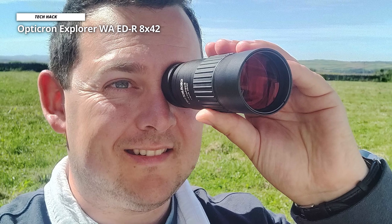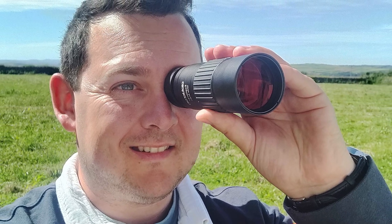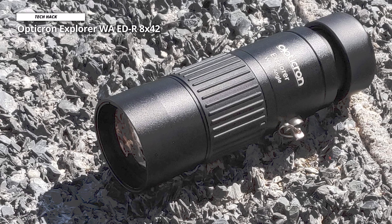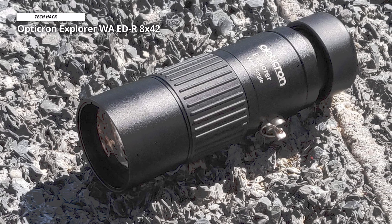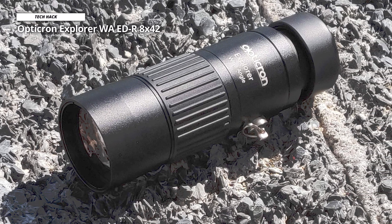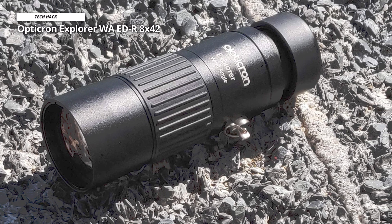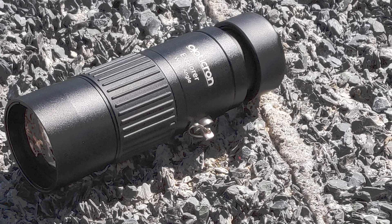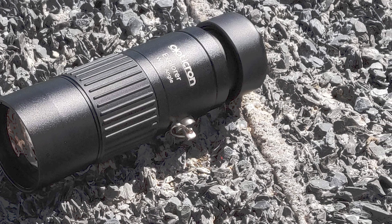Even through the interference of a bug screen on the window, we could focus on individual leaves on a tree two city blocks away with ease. All in all, this is an extremely impressive monocular that you'll feel comfortable carrying on hikes and in changing weather conditions, and is light enough to live on your daypack full time. You can even expand its potential for stargazing with the Opticron Universal Teleadapter. Keep the Explorer around for easy deployment whenever you spot the elusive black-crowned night heron.